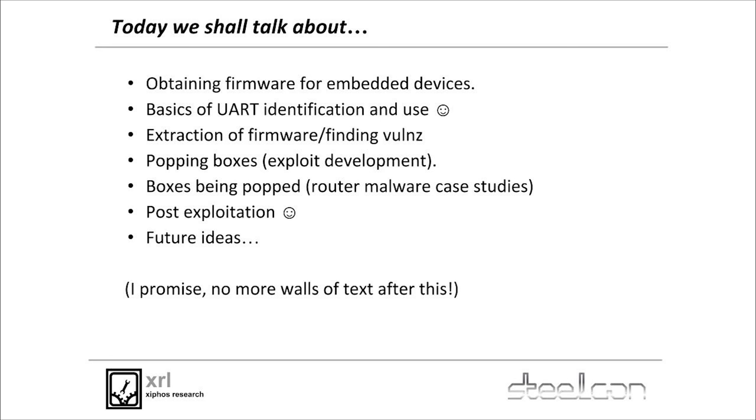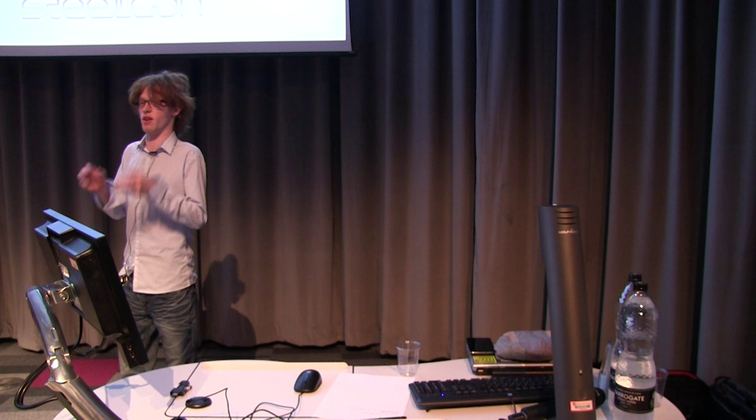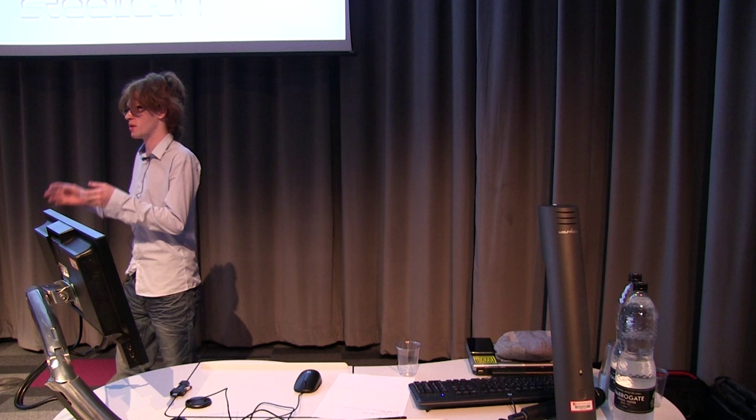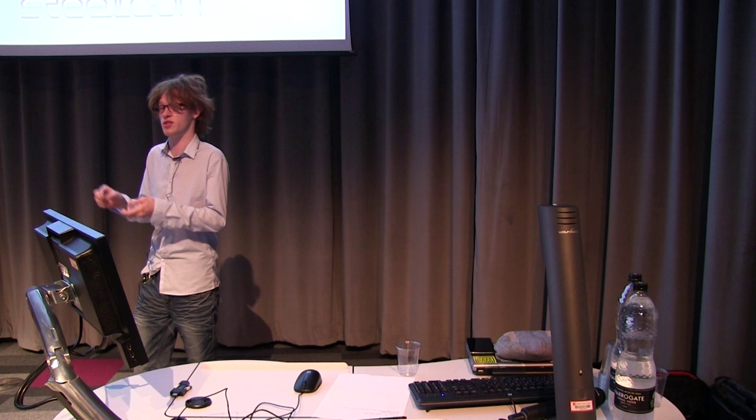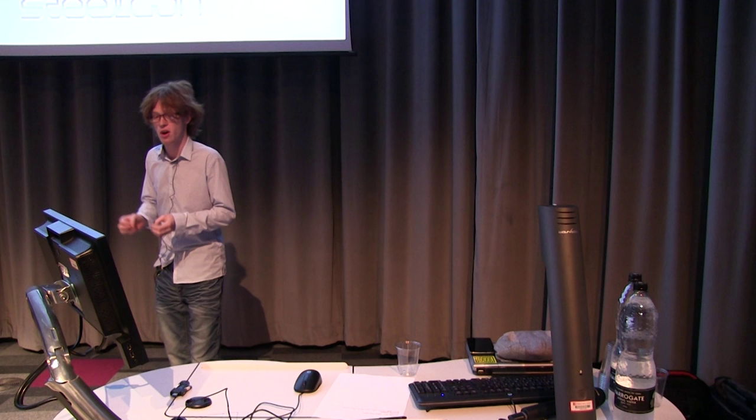We're going to talk about embedded devices and their firmware — the software which runs on the hardware to do the magic stuff the box does. We'll cover where to get the firmware, how to interface using UART which is a serial hardware interface over serial-to-USB, and we'll use it to get a debug interface on the devices. We'll also look at how to extract the firmware.